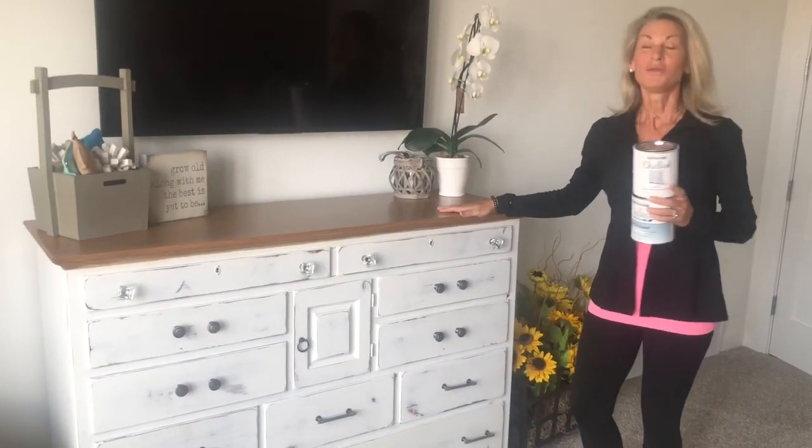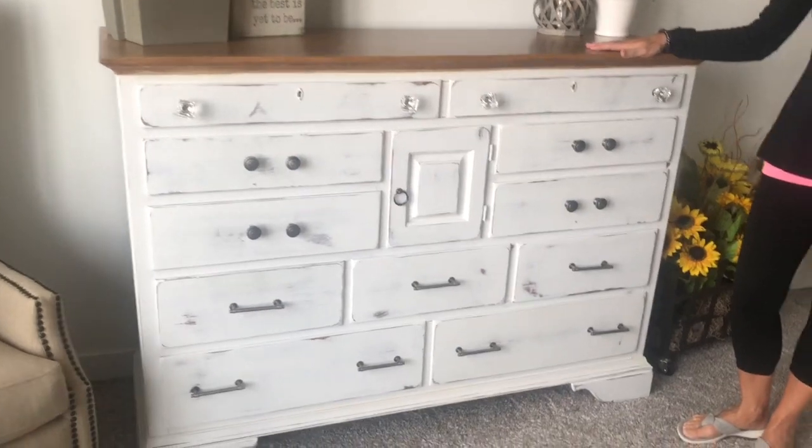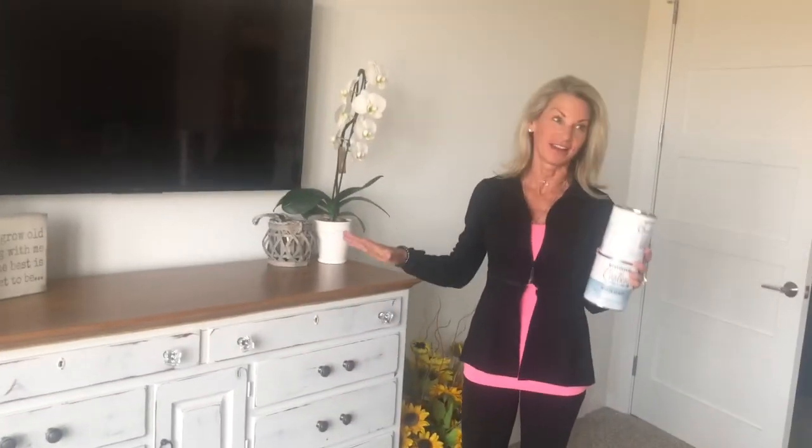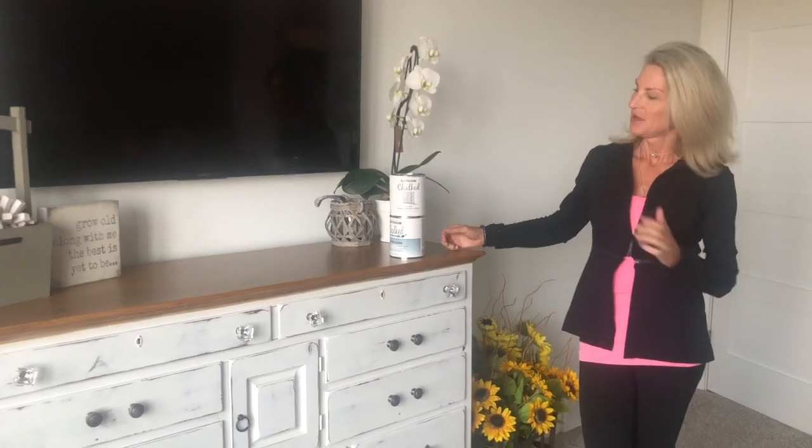I'd like to show you a project I did when we moved into a new house a couple months ago. I had this bedroom set — it's literally about 27 years old. My husband and I were very tired of it and decided to buy a new bedroom set, but when we went shopping I just decided this set was probably nicer quality than any furniture I could find, so I talked him into letting me paint it.